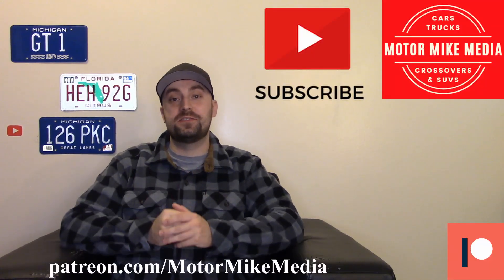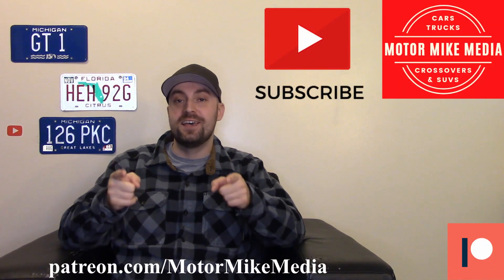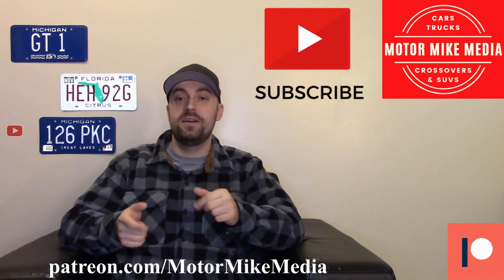Hello and welcome back to the channel everybody, and for those new here, hello, thanks for watching. If you like what you see, please like, comment, and subscribe. This is Motorbike Media and as always, I'm motorbiking.